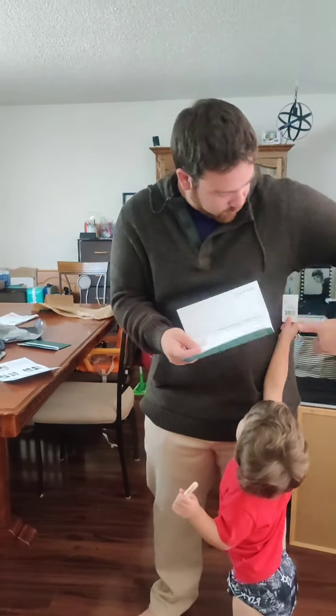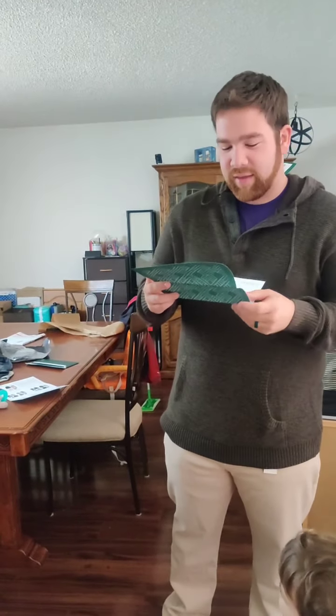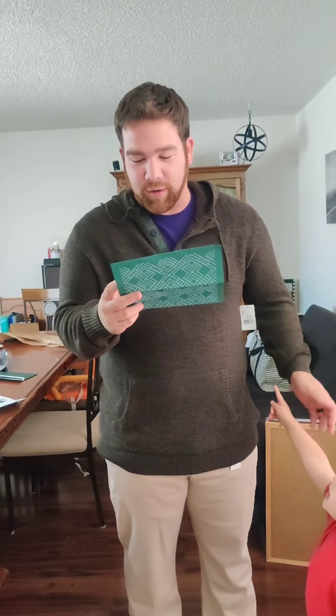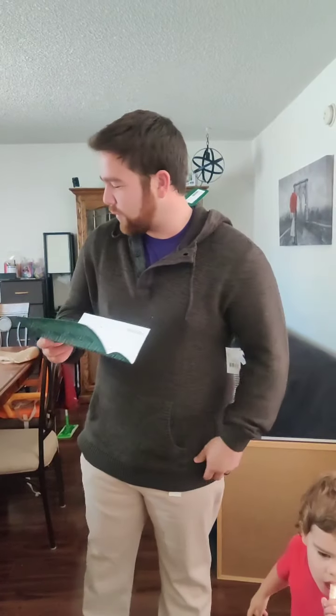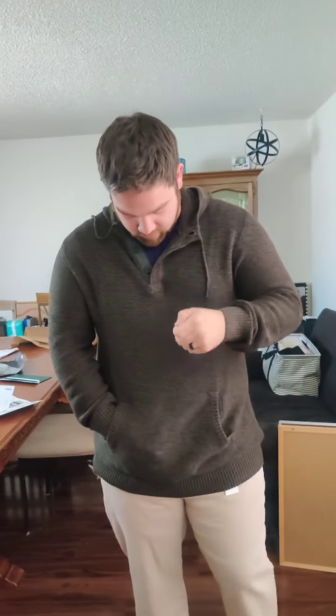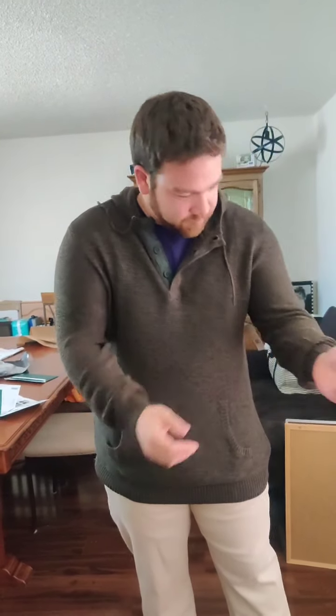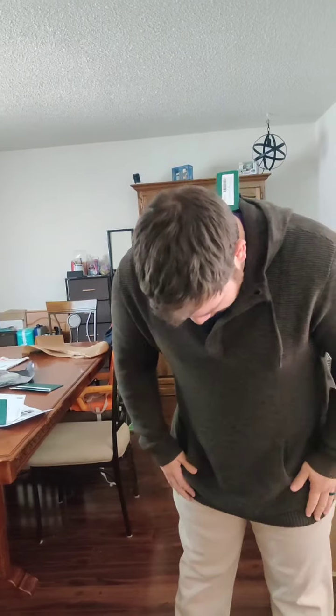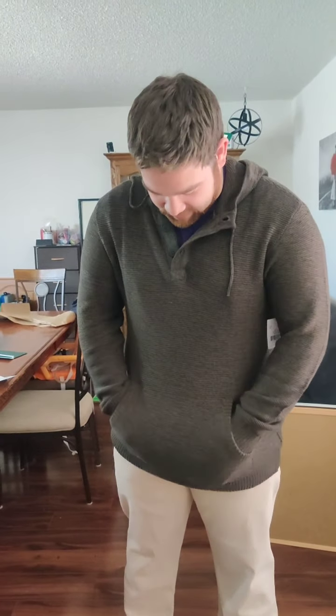This is the Retrofit Corinth hooded henley sweater in dark green. The cost is $48. It is very nice and very soft. I'll admit I'm not the biggest hoodie wearer, but I could definitely see where somebody would love this. It looks really good on him.